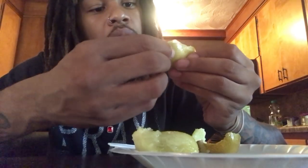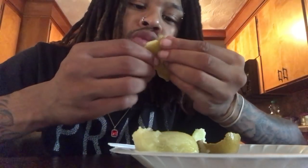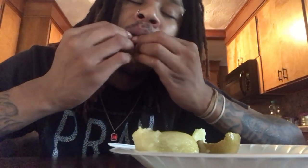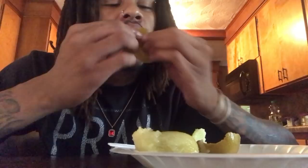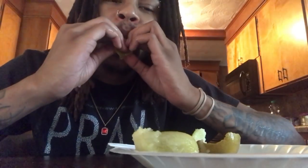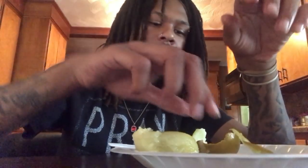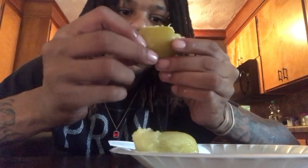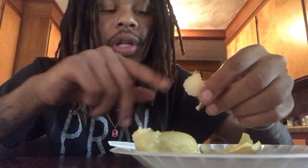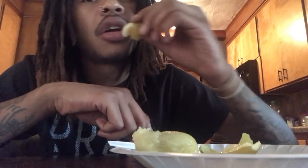Oh my gosh. Make sure you get you a good little section, you know what I'm sayin'? Look at that — that's the meat. That's the meat. Mmm! I just got scraped down. Now, you got you another piece of the meat. Well, this is actually the shell with a little bit of meat. You know what I'm sayin'? Look at that — just hangin'. Mmm!